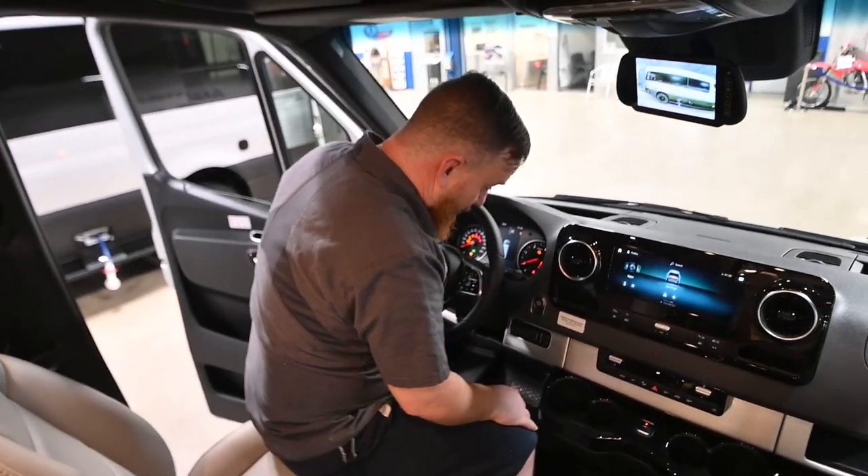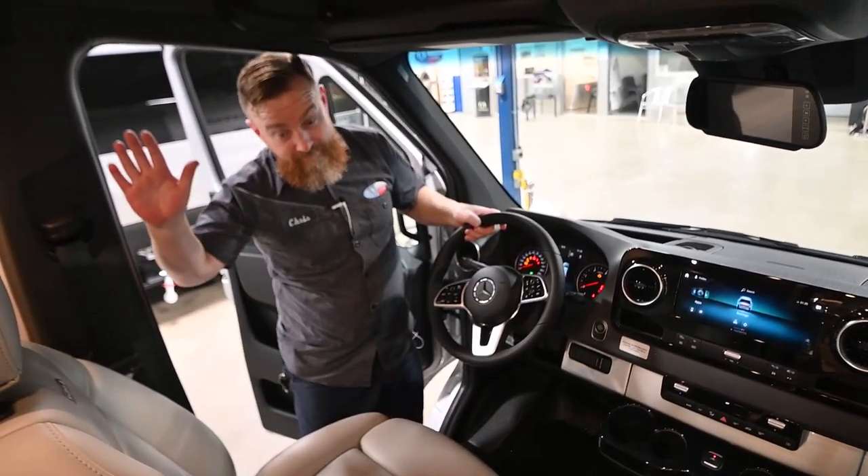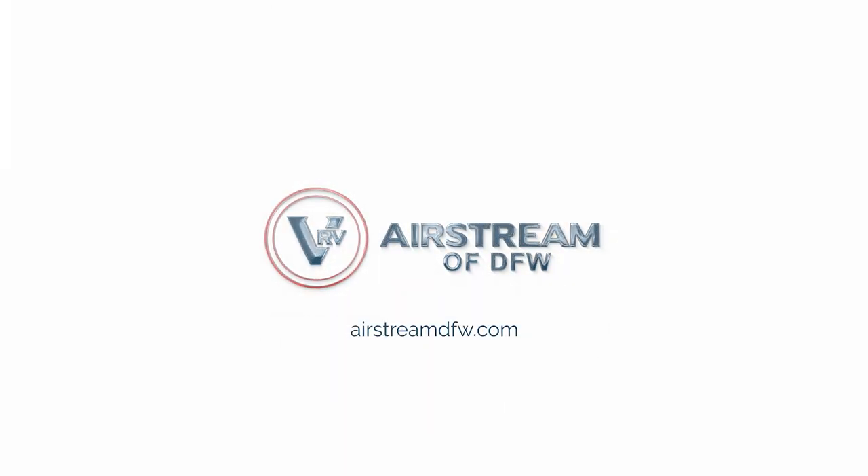Well folks, that's going to be the end of the walkthrough. Thank you very much for your time. Thanks for watching our video — if you have any questions or recommendations on content you'd like to see, drop a comment in the comment section below. If you enjoy our content, give us a like and be sure to subscribe. Thanks again from Airstream EDFW.